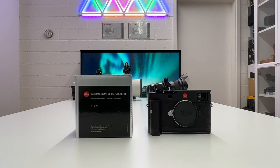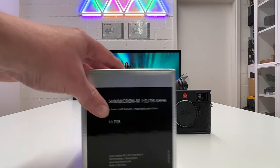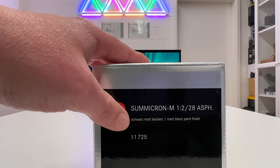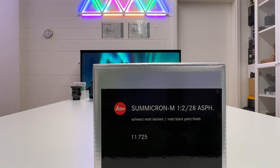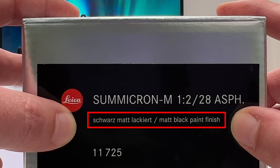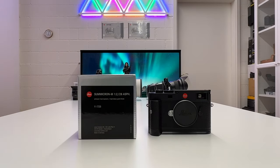Welcome back to my channel for a short video on a new Leica M lens announced today. I'm talking about a new limited special edition of the well-known Summicron M f2.0 28mm. It's an aspherical lens, and the specialty of this version is that it comes in a matte black paint finish, which should match perfectly my new Leica M11. Let's get started.